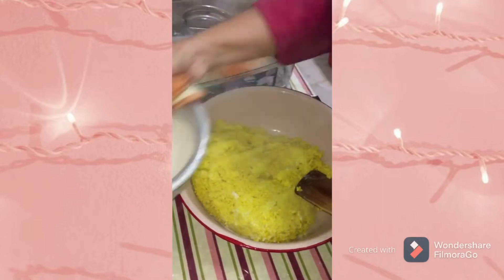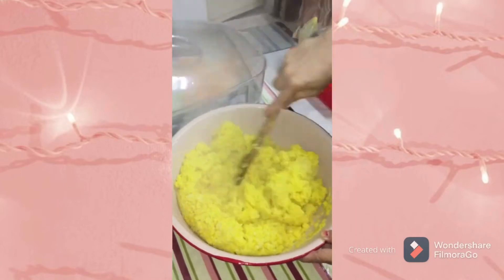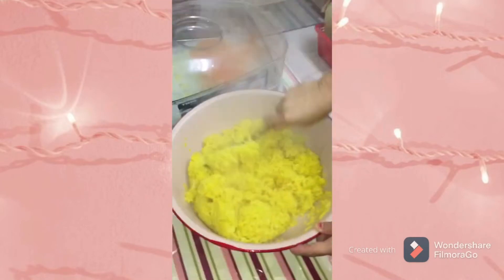Transfer the rice into a large bowl. Add the coconut milk little by little and mix well.